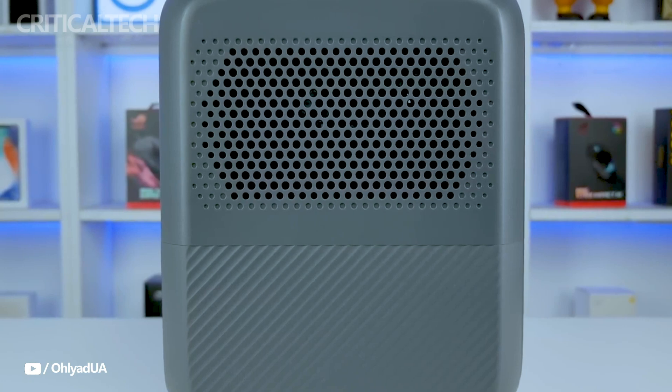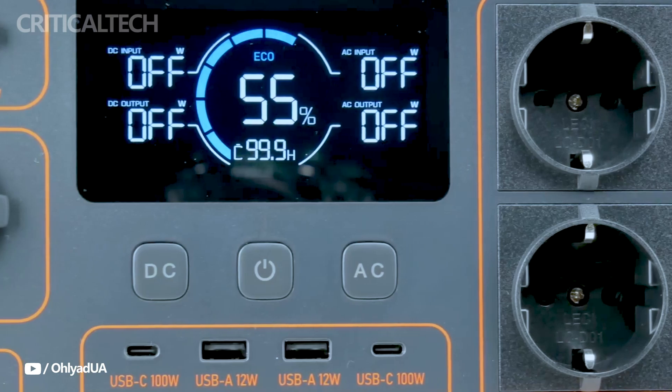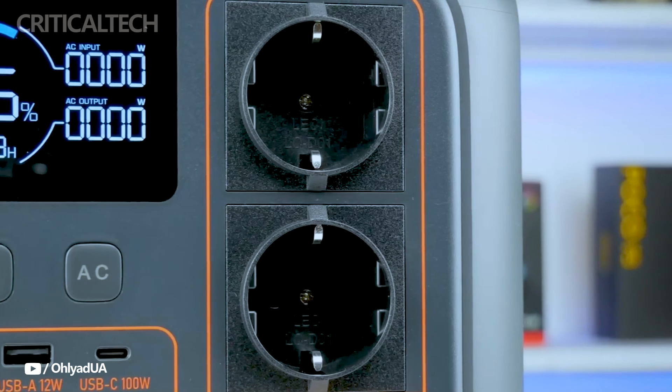The Blut IAC-70P's front panel has a bright LCD display that shows you all the important details you need, including operational modes, power consumption, and battery charge level. It's ideal for outdoor use because the display is big enough to read in bright light.